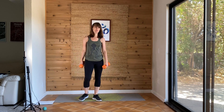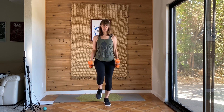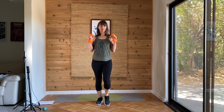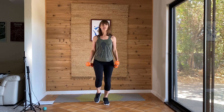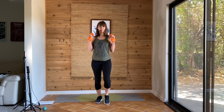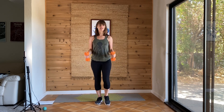The next one will be marching, and I'm doing hammer curls. So you're holding your dumbbells like a hammer, slowly releasing and then bringing towards your shoulders while you're marching. Keep your posture nice and tall, your breath flowing. Shoulders away from your ears. Ten more seconds. And you're done. Great job.